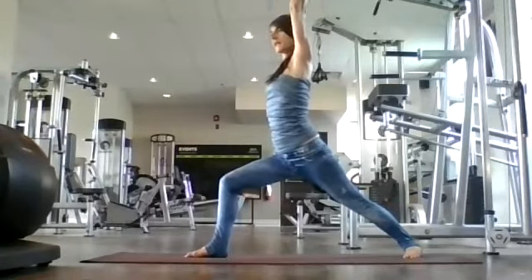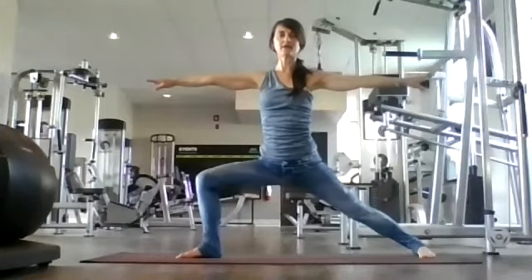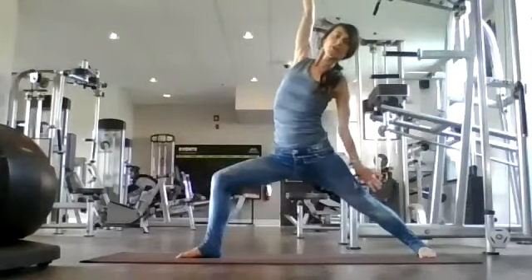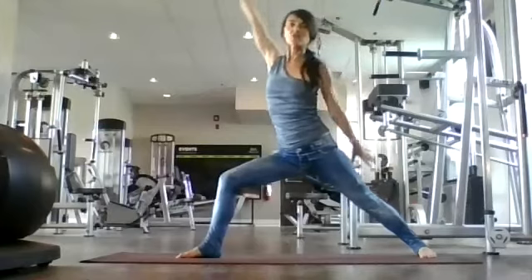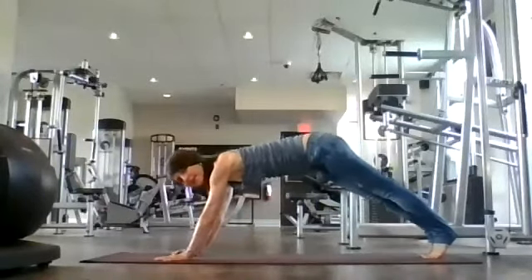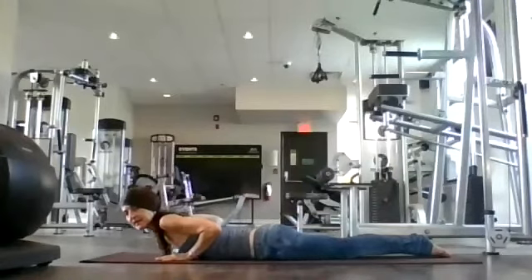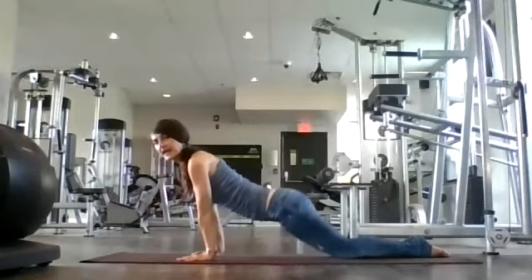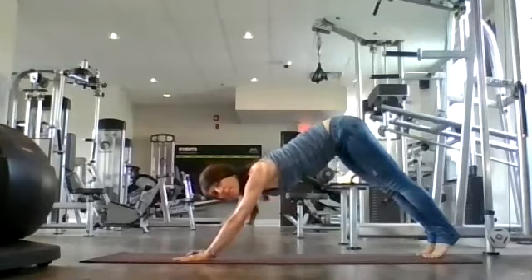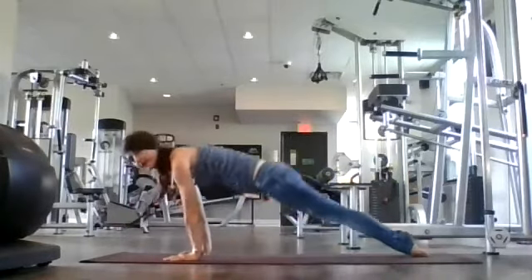Strong warriors. Inhale. Right leg lifts, bring it through, pivot on your back foot, and as you inhale extend to warrior one — hips are facing front. Breath in, breath out. Breathe here in warrior one. And as you exhale, open to warrior two. Breathe in and deepen. Breath here — exalt your warrior. Left arm falls, right arm extends. Exhale, cartwheel down. Put your palms on your mat. Inhale back to plank, shift forward, lower your knees, onto your belly. Inhale — upward dog. Exhale — child's pose. Tuck your toes. And as you inhale, back to downward facing dog. That's our modified vinyasa flow.